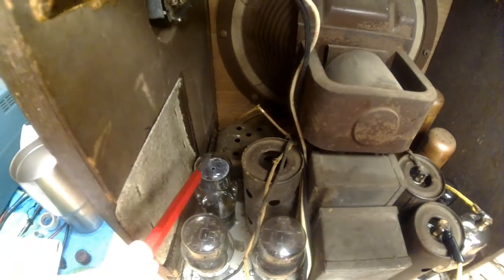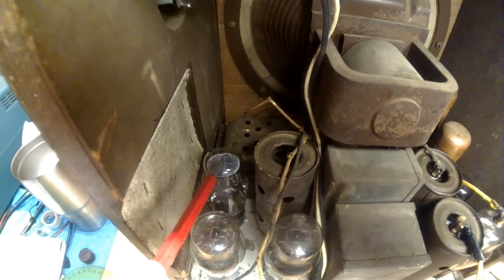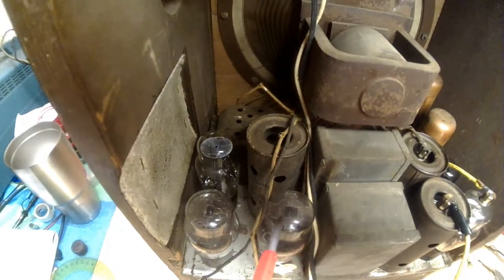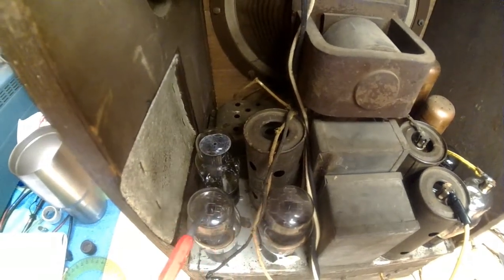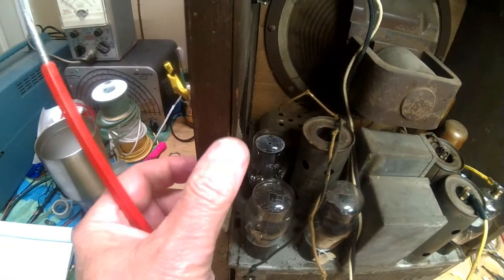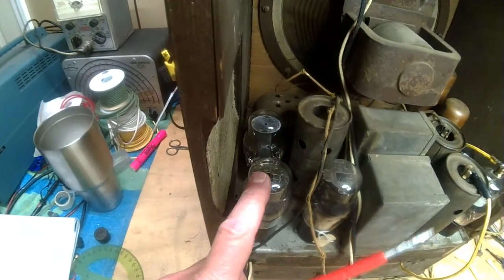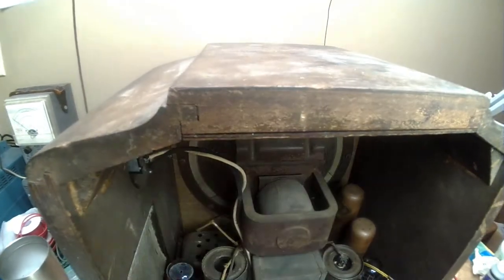This is the 80 rectifier tube, and these are the two output tubes — they're 45s. Now, the R7A used 47 tubes, so these are 45s, so I'm confident this is an R7. Right here is the cabinet that's separating — I believe it's due to the heat from this tube. And the cabinet up here is also separating. So it's in real good shape, just gonna have to do a little gluing.